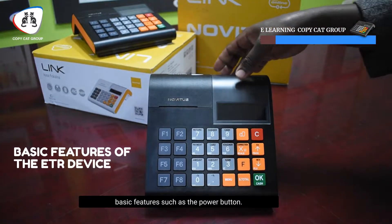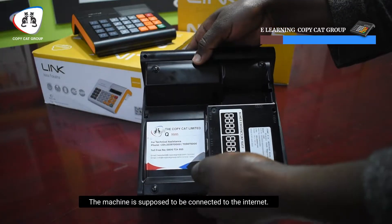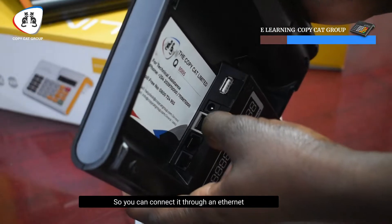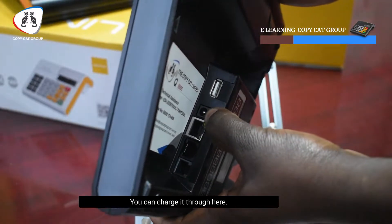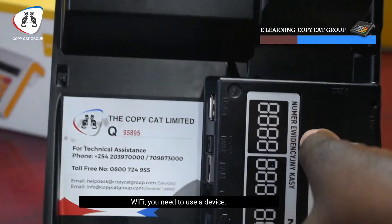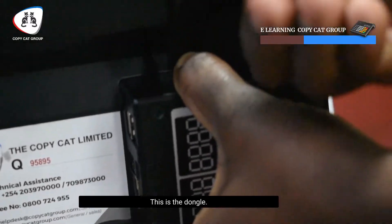I'm going to begin with the basic features such as the power button. This machine is supposed to be connected to internet, so you can connect it through ethernet — this is the port. The machine also needs to be charged; you can charge it here. This is the power button. Also, if you need to use Wi-Fi, you need to use a device called a dongle — this is a dongle.